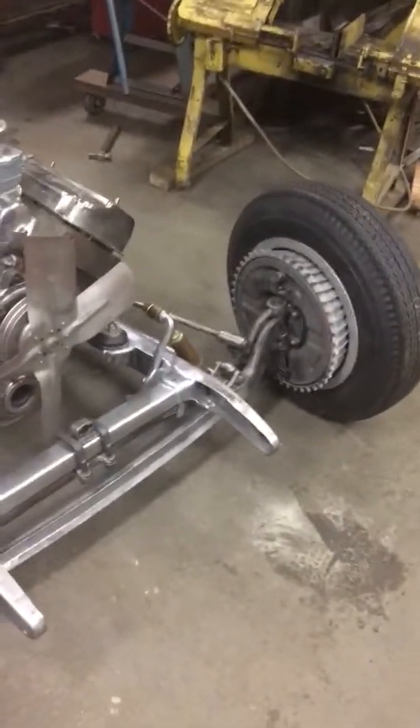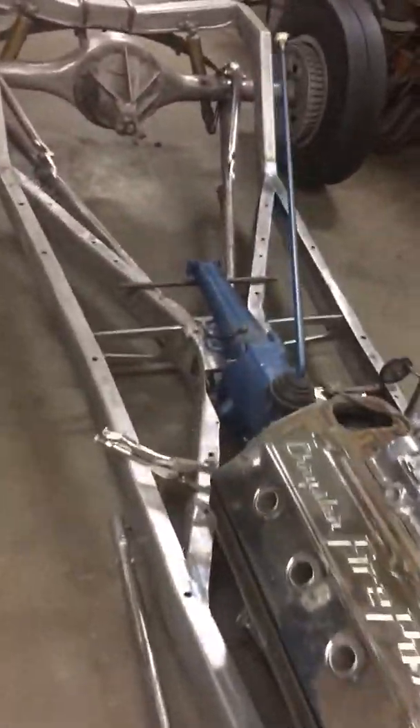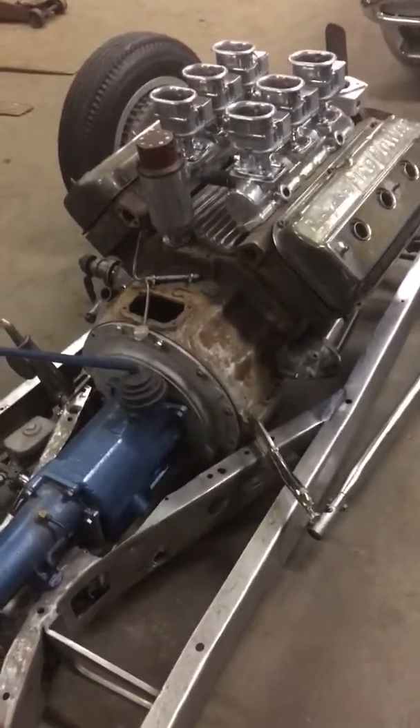I'm gonna run the six twos that are on this thing. The front end is basically all '32 Ford. I have Lincoln separate backing plates and Buick drums, and then a '37 crossmember in here.